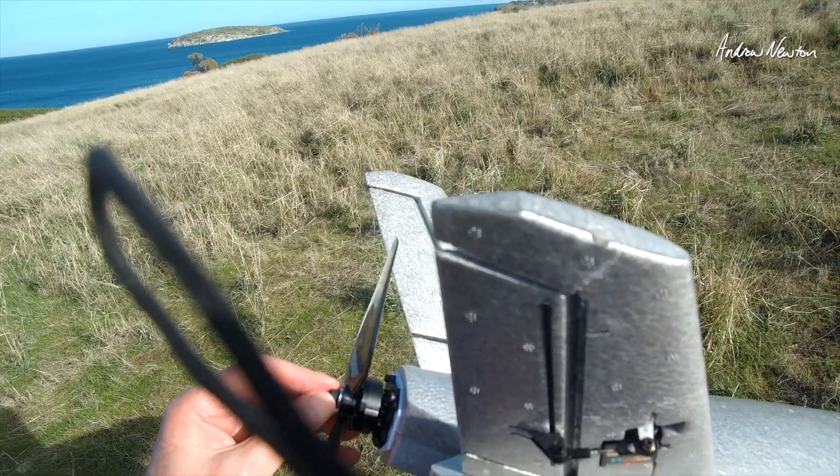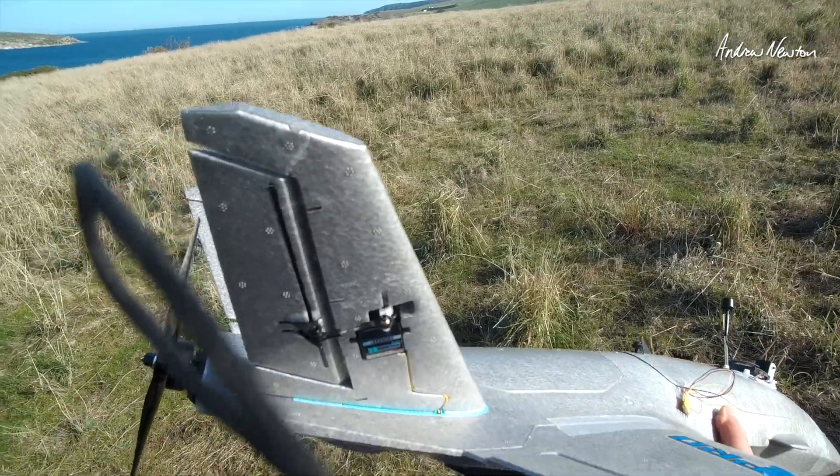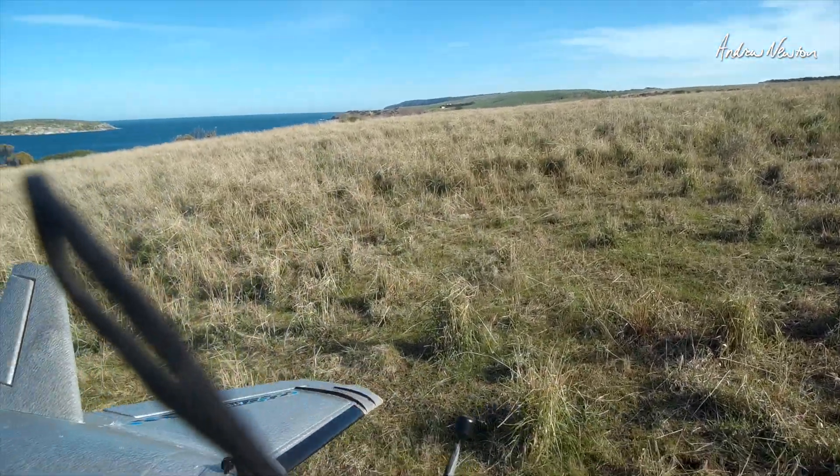That'll be on my Thingiverse — link in the description, of course. Always read the description for more details.